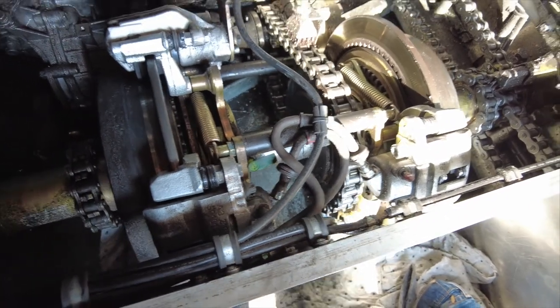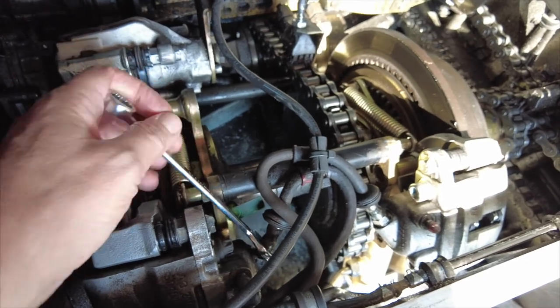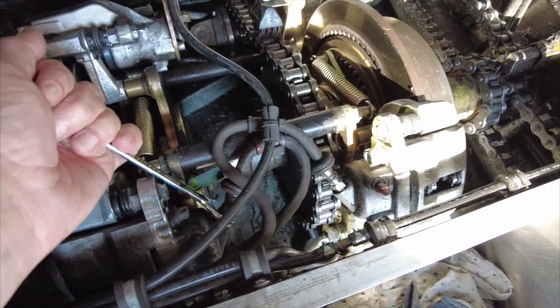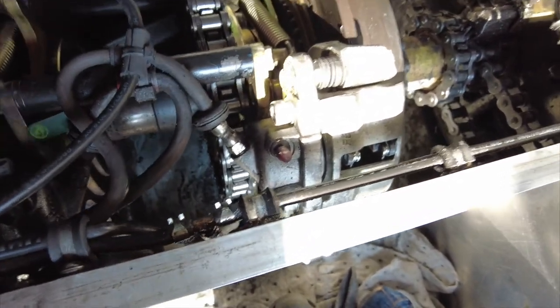So the first thing that I'm going to do — well, after taking all this stuff off to be able to get to it — is just crack that line that's leading to it a little bit, just to make sure that we can do it while it's all connected. It'll make life just easier. So we got that cracked off a little bit. Slightly tighten it.